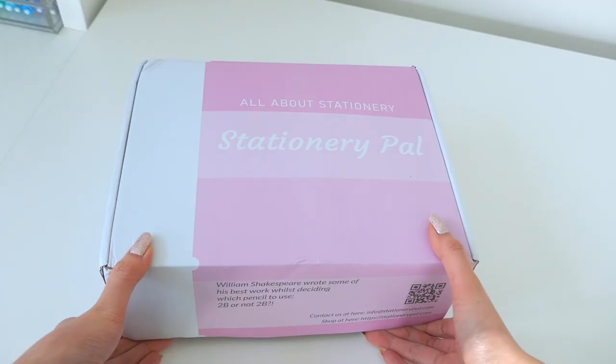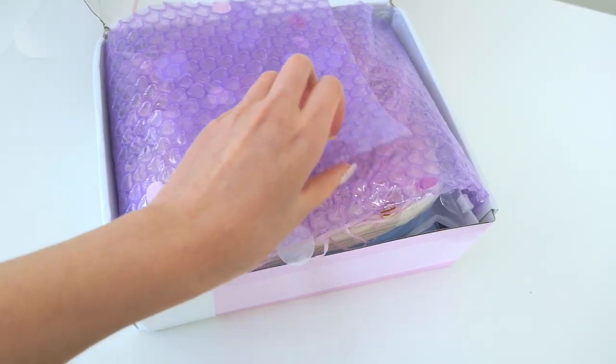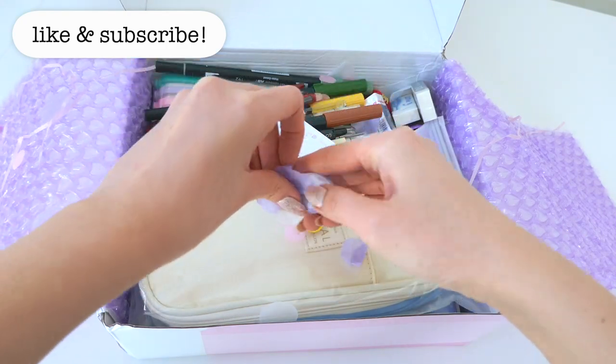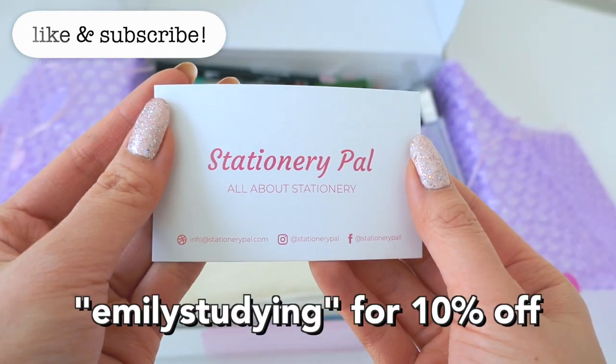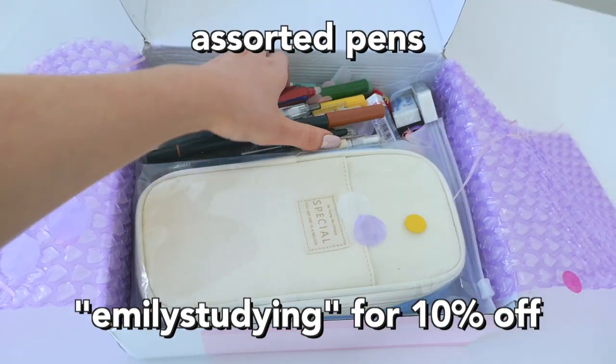StationeryPal also has new packaging, and it looks pretty cool, so that's why they sent me this new box. Make sure to like and subscribe so you never miss a video and turn on post notifications. You can also use the code EMILYSTUDYING for 10% off your next purchase.